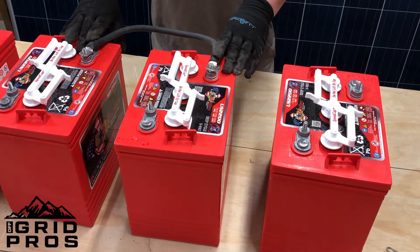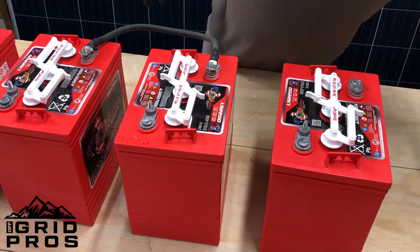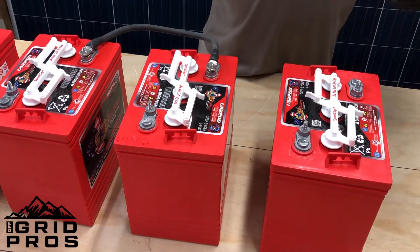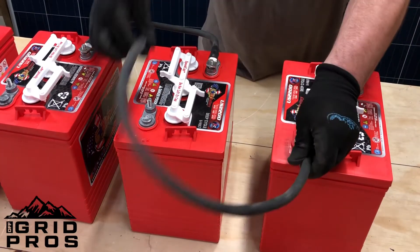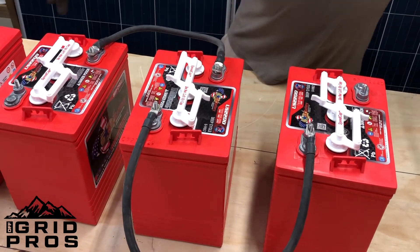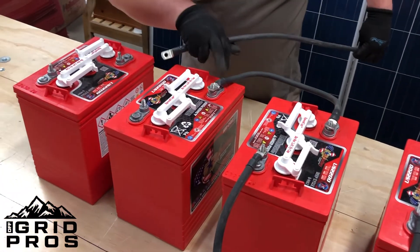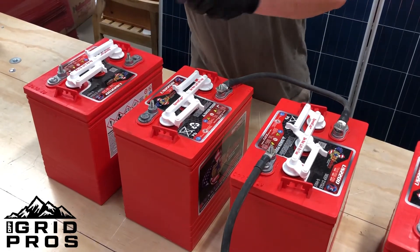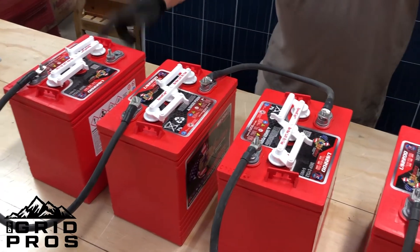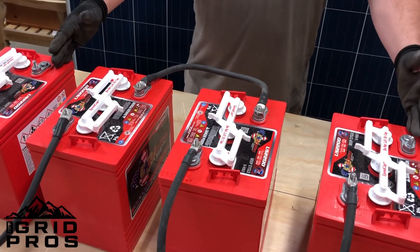Now that you have your 12-volt battery system, I'm going to show you how to make it into 24 volts using series again. Negative to positive — we're going to do positive to negative on this side right there — and then you have a bank here. Same thing on this side: positive to negative, and now you have your 24-volt battery bank, leaving your open positive and your open negative. This is where you'd connect your home runs.